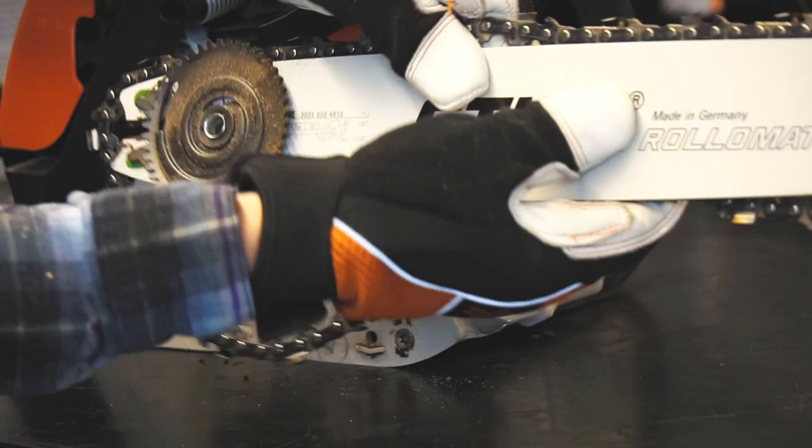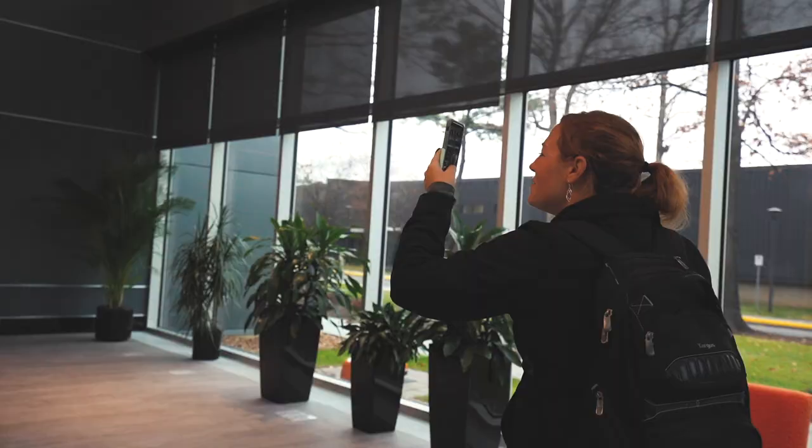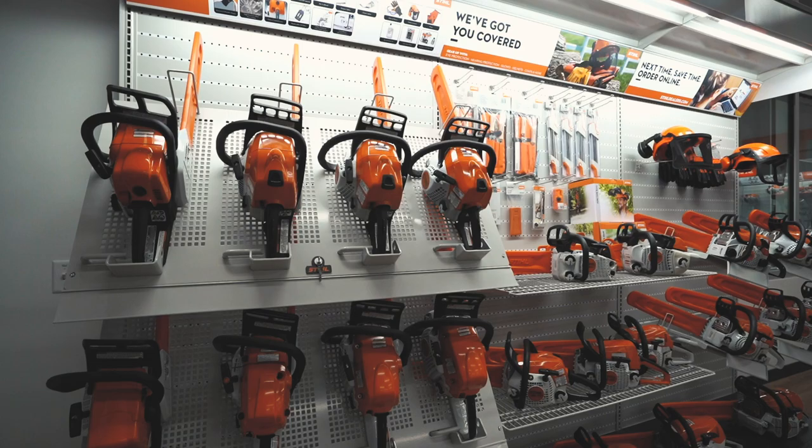When do you want to remove the chain in order to sharpen it or replace it? Simply remove the covering and loosen up the tension until you're able to slip the chain right off. Now let's cover picking out the right saw for your job or your property.